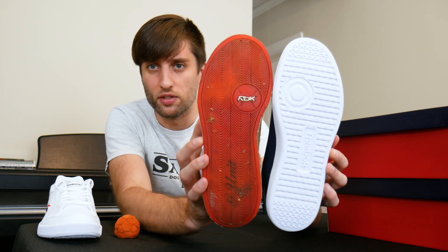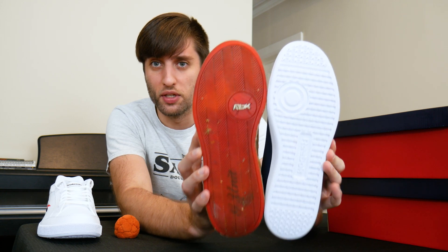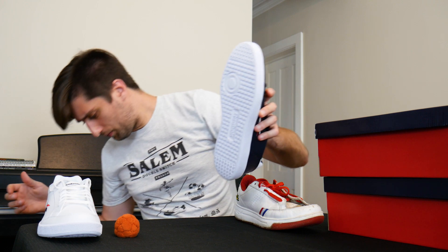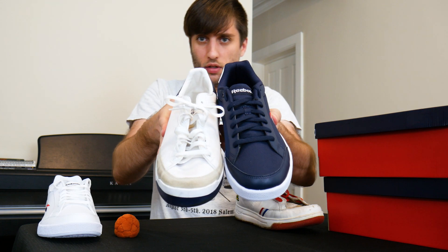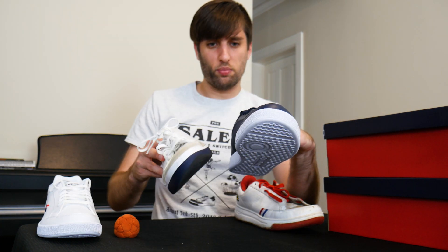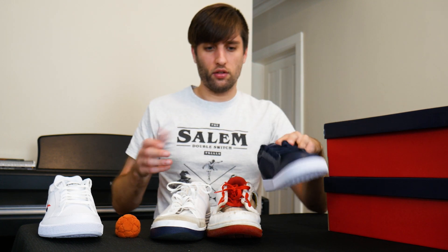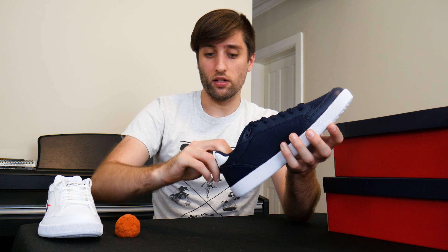The sole, other than being a different style, is a bit thinner on the Vector. It actually reminds me of a Laver sole because of the circle there, and the shape is pretty similar. Quick comparison to the Laver — it's probably somewhere in between the G-Unit and the Laver. There's a nice padded heel back there, which is nice.